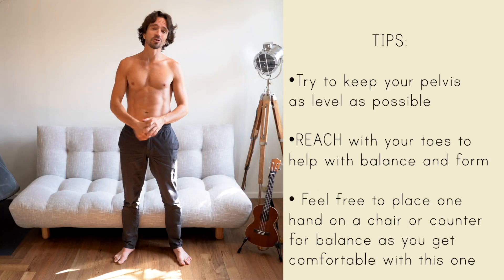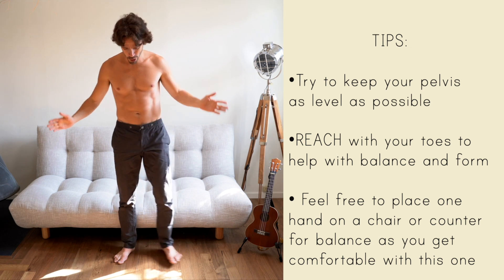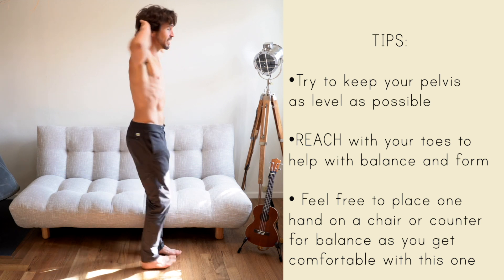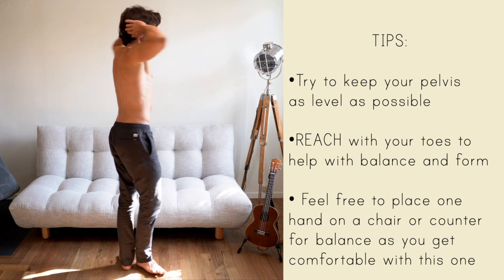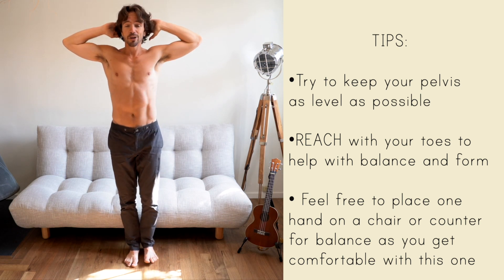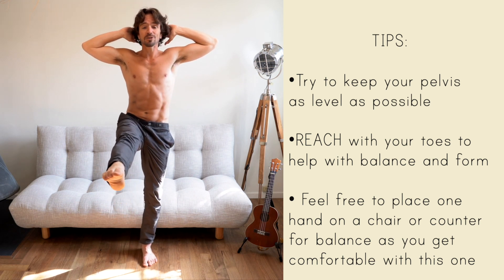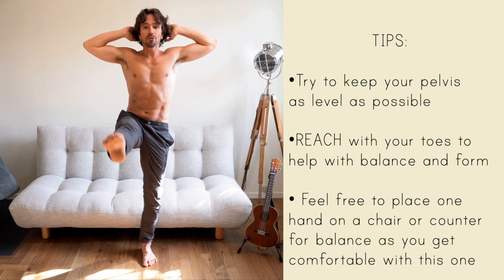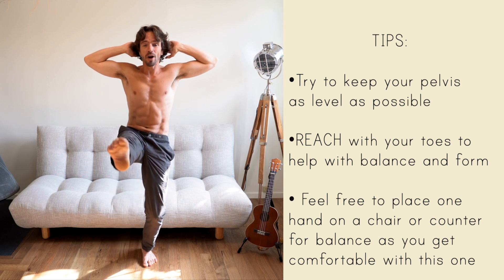Today's exercise is going to work your balance, strength, and flexibility. Stand with your feet pretty close together, hands go behind the head with your fingertips just gently touching — not pushing — and open your elbows as wide as you can with your shoulders nice and relaxed. From here you will lift one leg and extend it as straight and high as you can, then pulse for a one, two, three, four, hold the fifth.